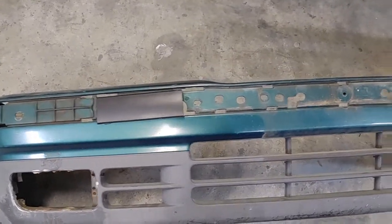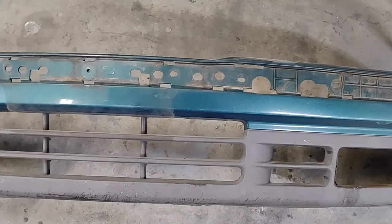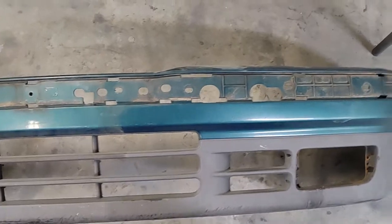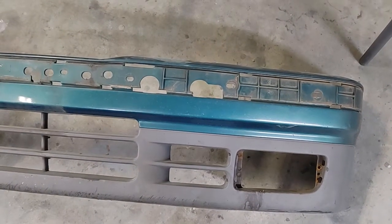Alright guys, in this video I'm going to show you how to replace the stock bumper cover with the M3 style bumper.